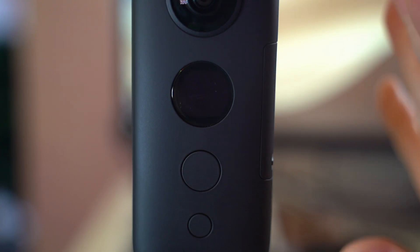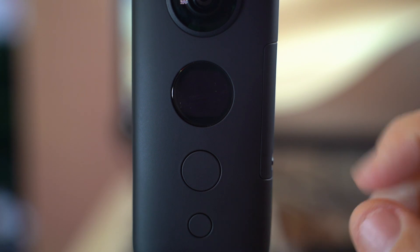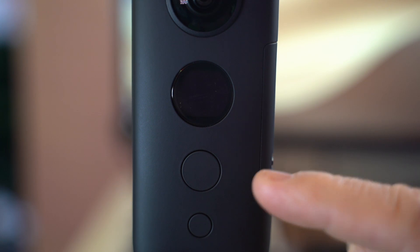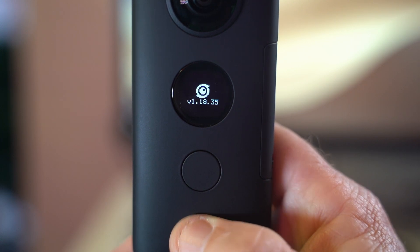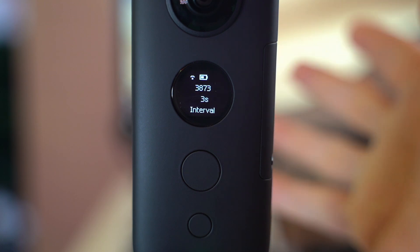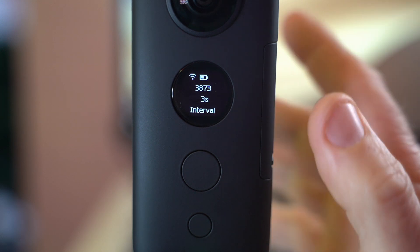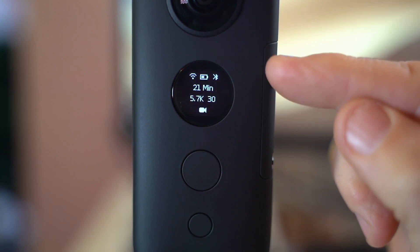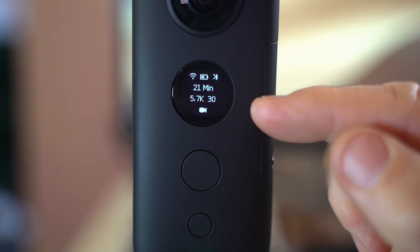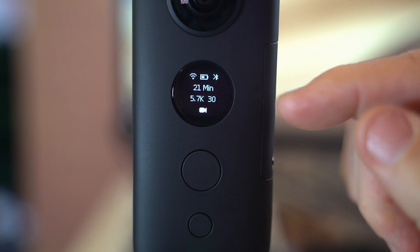Let's take you through this lovely little camera — it's so easy to use with really just two buttons. Here is the power button which also cycles through your menus. On this side you use it to take video or stills. You just hold the bottom button in and it will power up and show you the firmware version on boot. At the moment it's on interval shooting. Clicking through the menus you get to video mode showing 21 minutes left at 5.7K 30 frames per second, with wireless on, a battery indicator, and Bluetooth status.